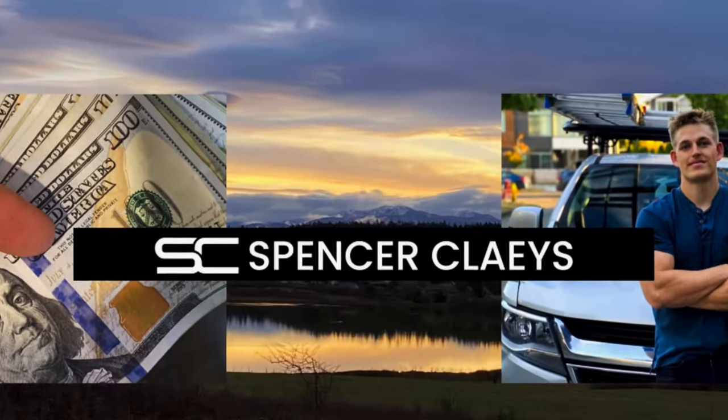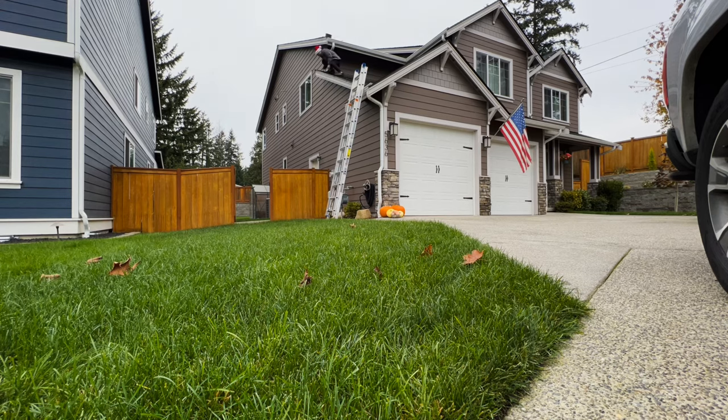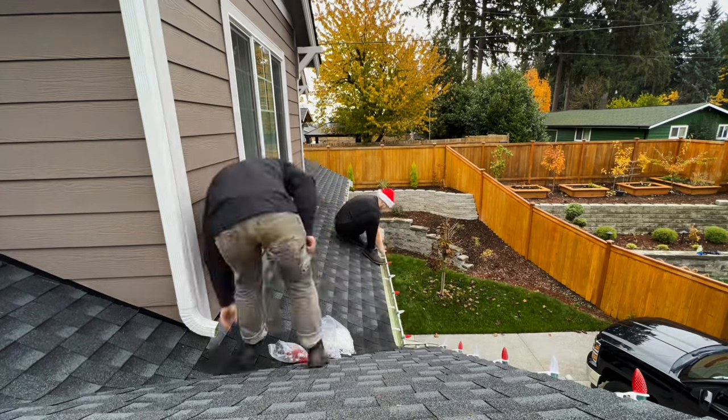Welcome to the channel where I show you the top ways to start and scale your home service business. This might just be my favorite way to make money — hanging Christmas lights — where once you learn how, this can be a stupid simple way to stack $10 to $30k in the month of November.